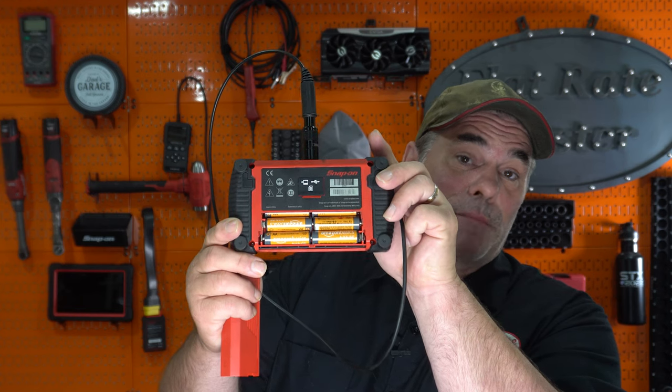This one is powered by AA batteries. AA batteries are easy and simple — buy batteries, replace them when they're dead, right back up and running. It's okay, but it's not the best for the environment and it's not exactly cheap. Many times using this bore scope, people would borrow it at the old shop, and when I would go to use it, it'd be dead and I'd have to get batteries. Kind of sucks.